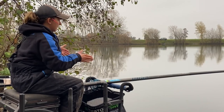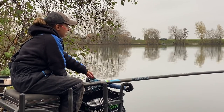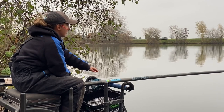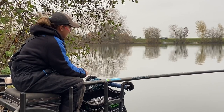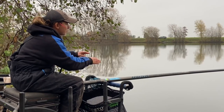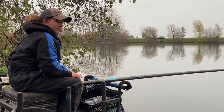It goes out in front here, and this is to give yourself a bit of distance between where the pole hooks on between your legs and where it supports in front. If it were too close you'd have too much pressure on the pole and it's no good — you need it out in front here supporting the pole.